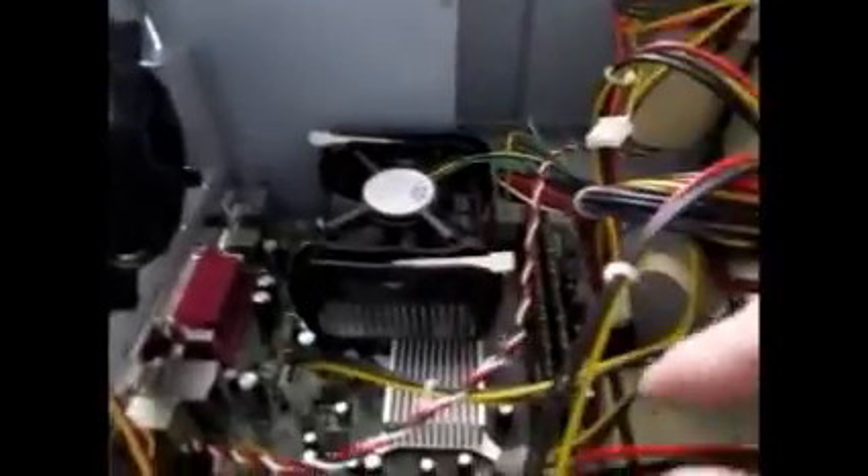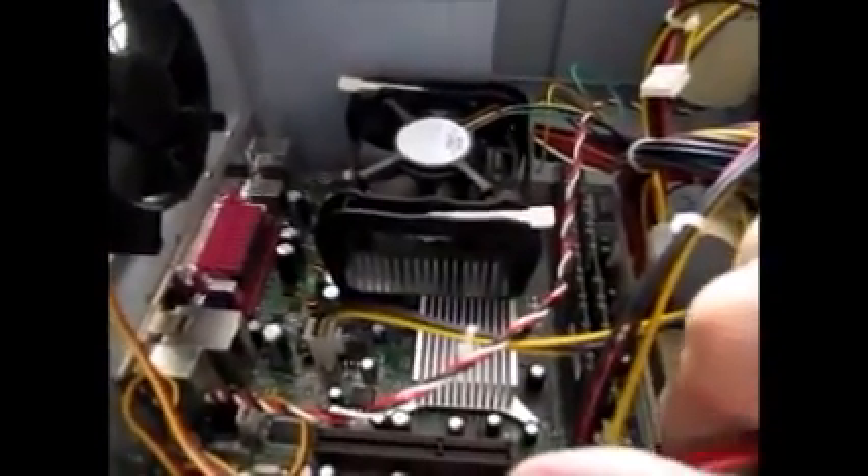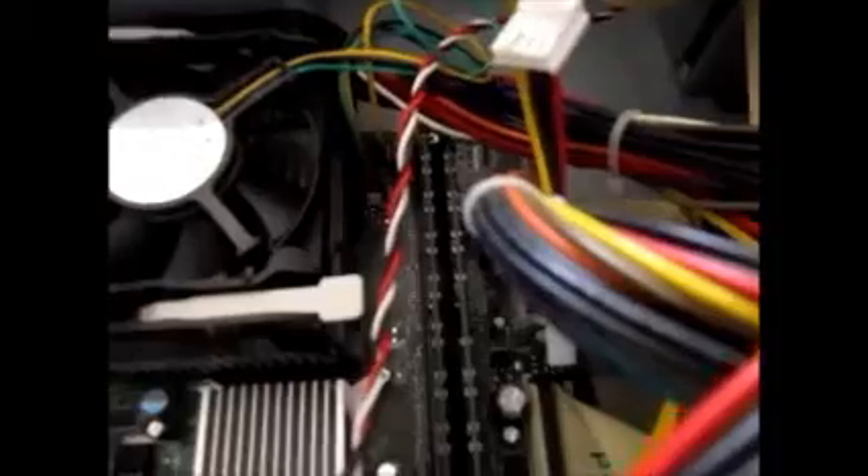There's one stick of RAM that is a 512 megabyte stick, and one of them is a one gigabyte stick. I think the one gigabyte stick is the Kingston RAM, I'm not really sure. But if I power this thing on and pull up Speccy, then I can show you the memory and all the other information that I can't figure out on my own.